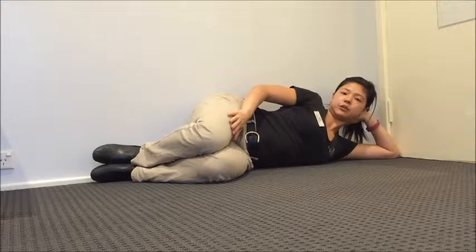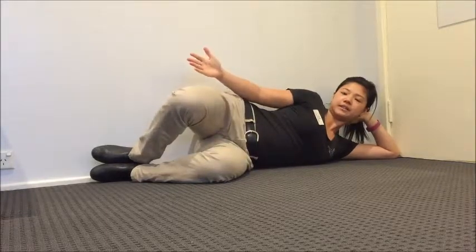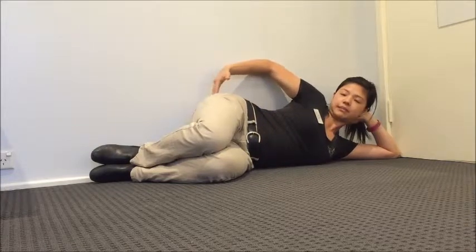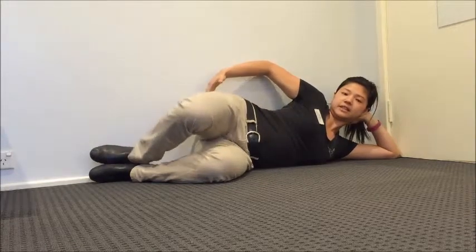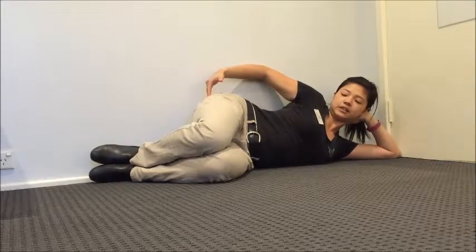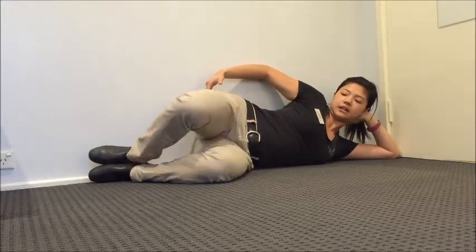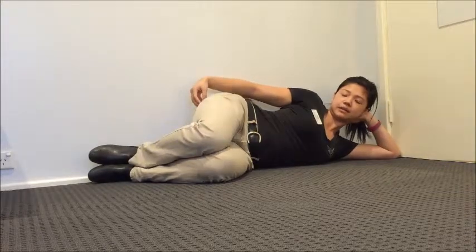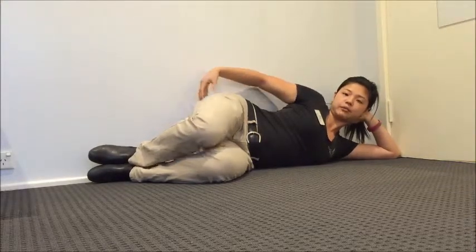Rotate this top leg outwards, and what that's going to do is bring your leg up. You should feel it just behind your hip bone here, and that muscle should be contracting. You get a little bit of a burn. The idea is that you're trying to rotate your thigh bone outwards, and that isolates this muscle. The wall is stopping your hips from rolling backwards.